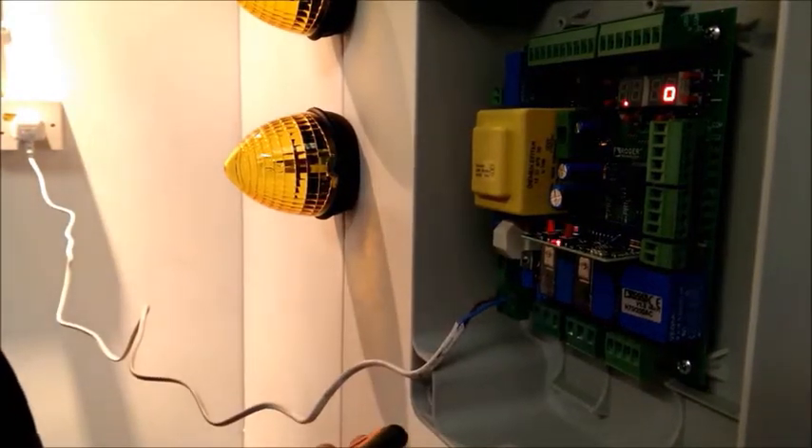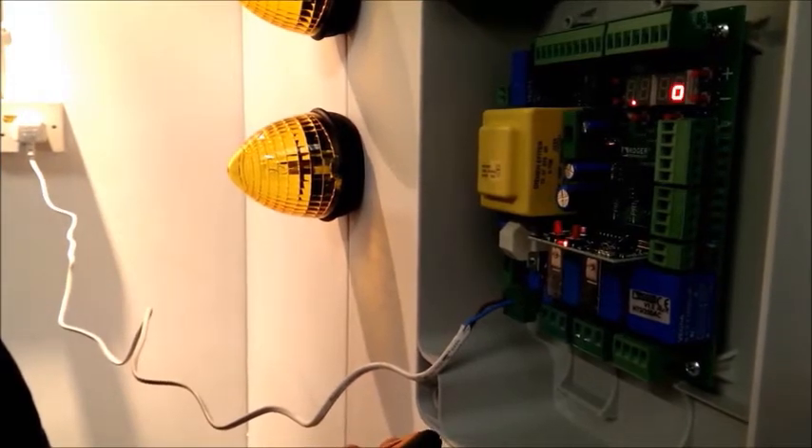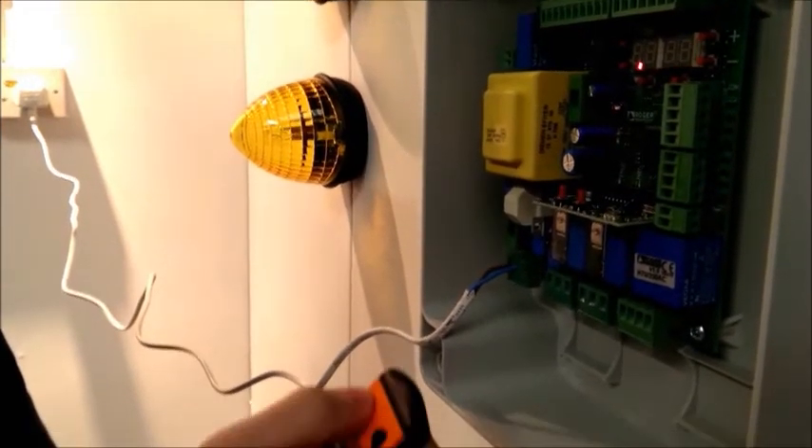and wait for the light to finish flashing. Okay, and that's now complete and programmed.